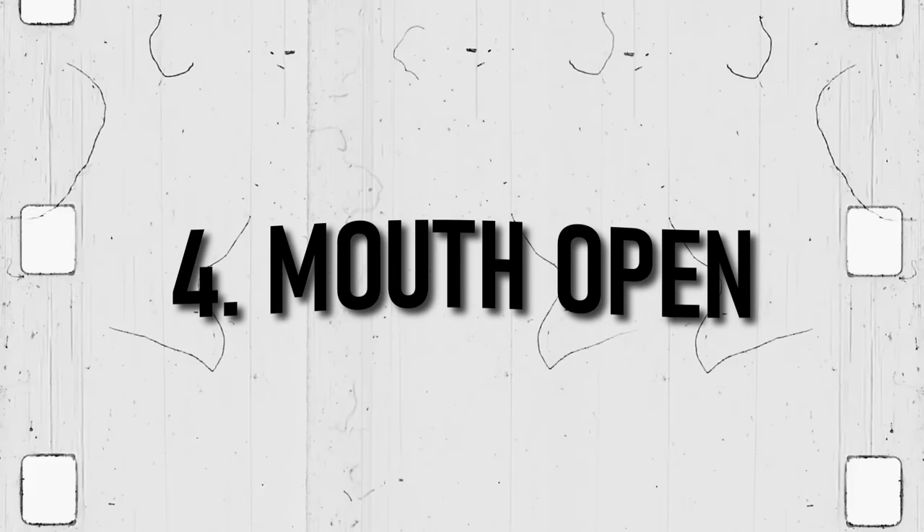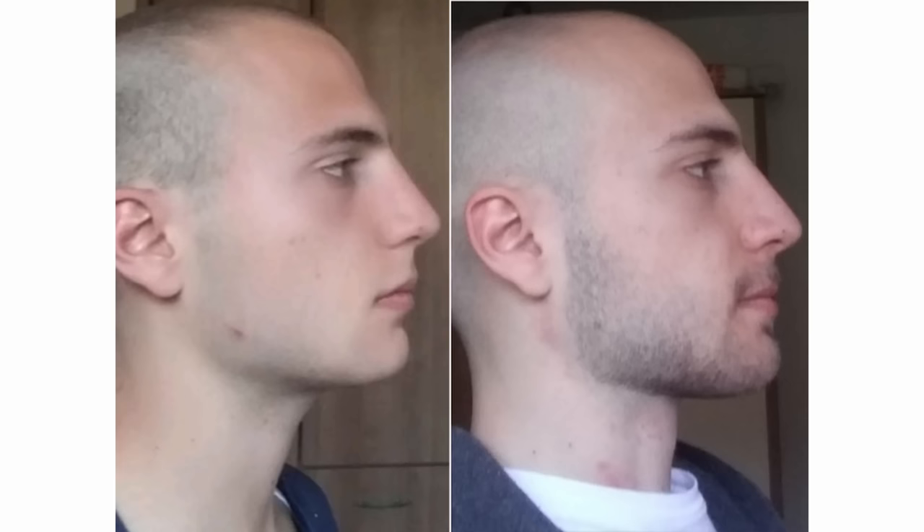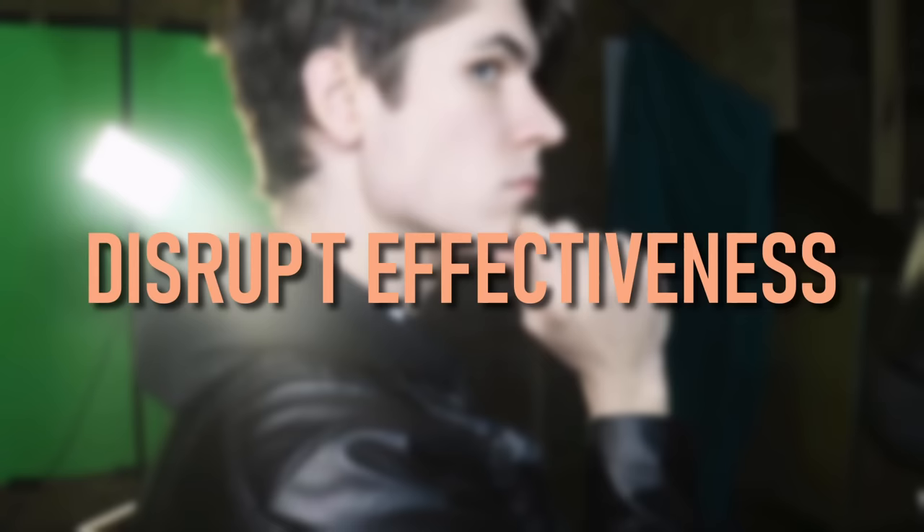When mewing, make sure your mouth is not too far open. It may be stressful for your jaw at the start, but it is very important if you want to gain a chiseled jawline faster. If your two rows of teeth are far apart, it may disrupt the effectiveness of mewing and the process will take a lot longer. You should try to minimize the gap between the upper and lower sets of teeth over time.